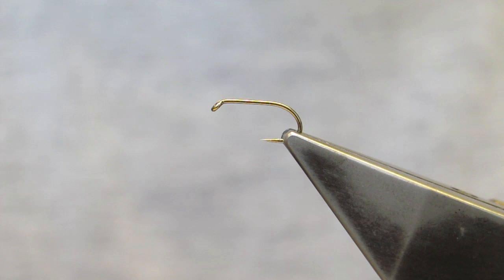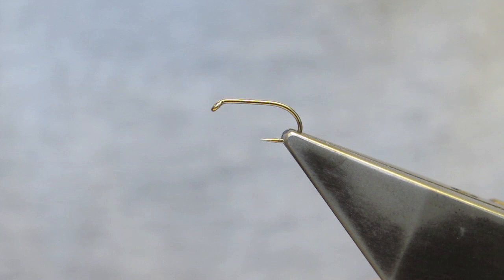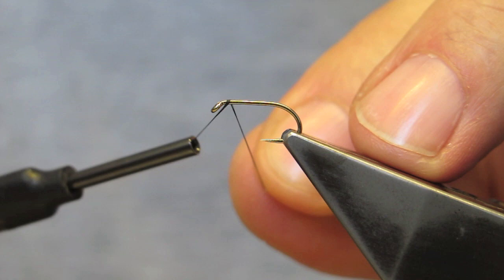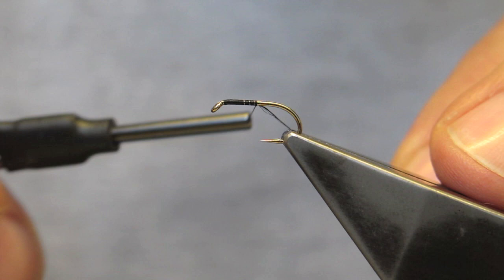The hook in the vise is a Camazan B175 in a size 14. The thread is a Benetchi 12-0 black. The thread is tied on leaving a longer tag end just back of the eye, and run to the middle of the shank.